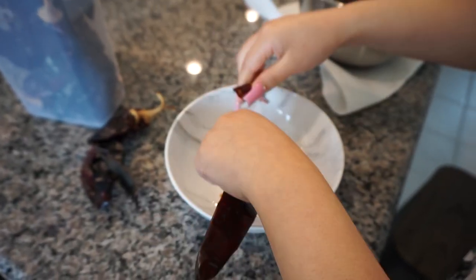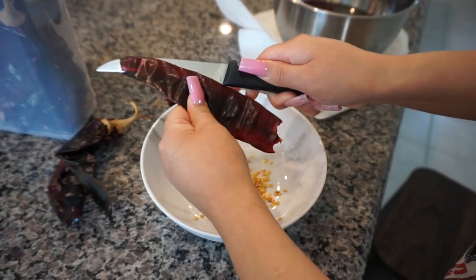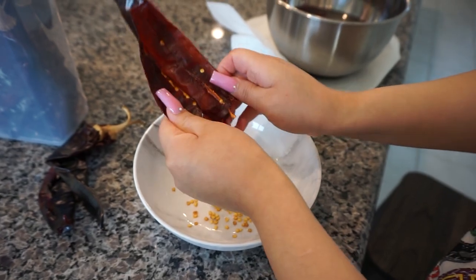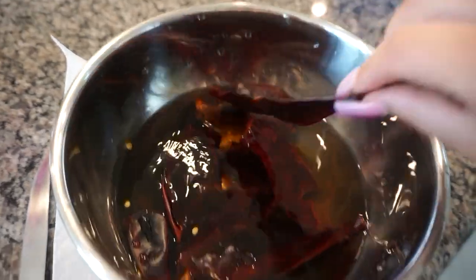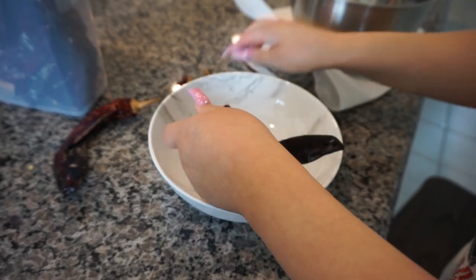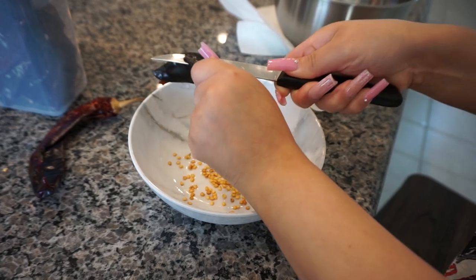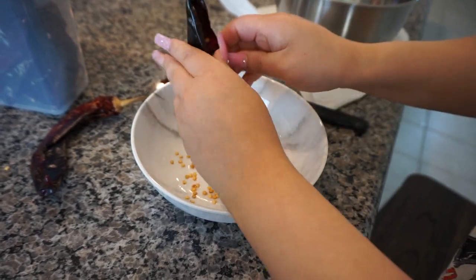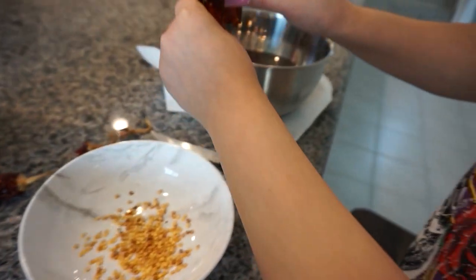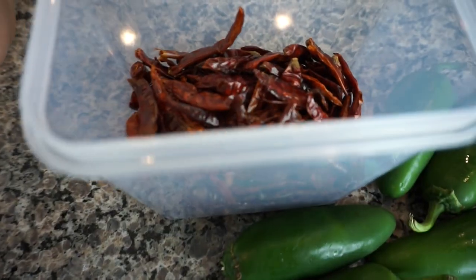We're going to start off by taking off la pata a los chiles guajillos. We're doing about eight of these — that's just enough for the amount of enchiladas and pambazos we're personally making today. Te vamos a poner a remojar. And then you just take out as much semillas as you can. It's not a big deal if you don't take all of them. Remójalos — this is the first thing you do while you do the rest of your stuff. Échales agua.